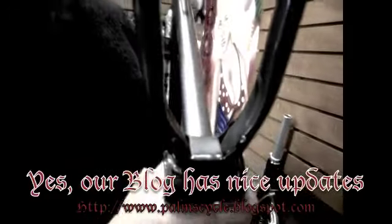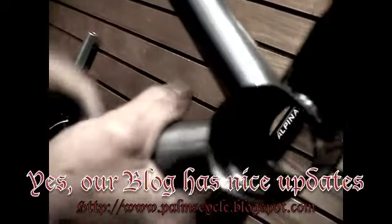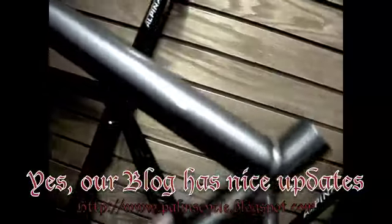Oh yes, they did nice gussets on here. Also, European style bottom bracket. The Unknown has nice welds. It's a nice frameset. This is a raw finish.